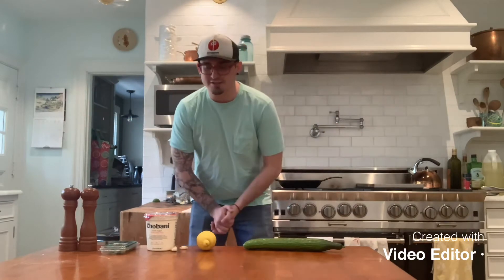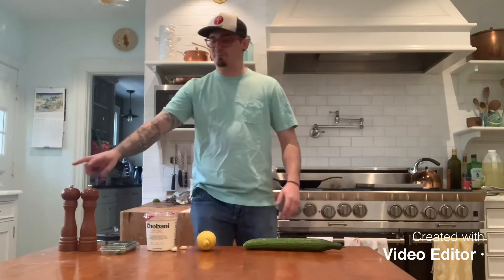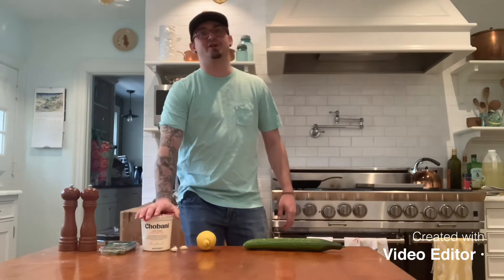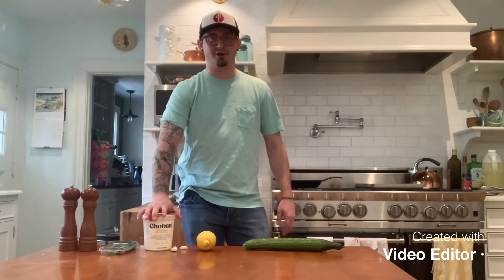First thing we're gonna do is get going with our homemade tzatziki because that's gonna take a few hours to sit in the fridge while the rest is being made. To make our tzatziki, this is what we're gonna need: salt, pepper, dill, Greek yogurt. With the Greek yogurt, make sure you get strained Greek yogurt — it's gonna be thicker, gonna come out way better.